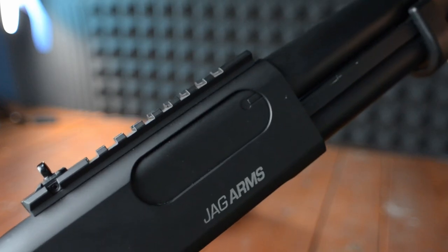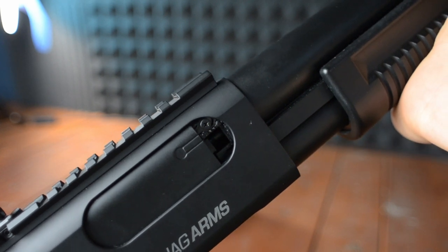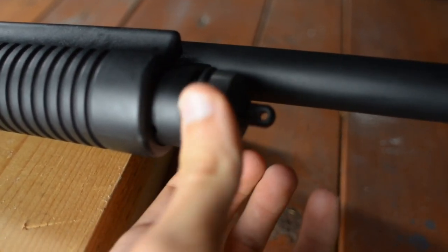Right in front of that, if you pull back the pump you will find a selector switch which can turn your shotgun into either six rounds or three rounds per shot with each trigger pull. And finally in front of all that you will see a cap where if you unscrew it you can put in two shotgun shells.